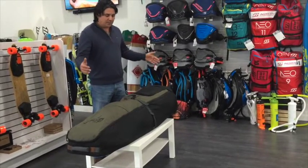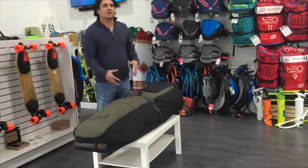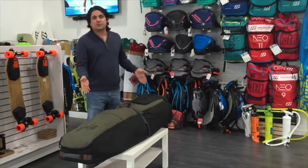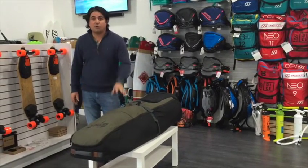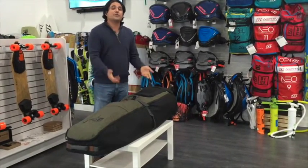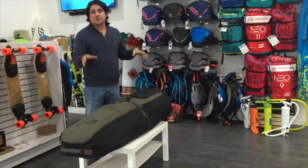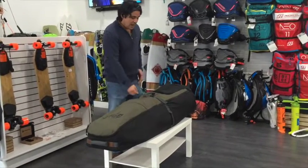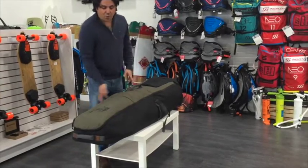Let's see what's going on with this bag. One problem with kiteboarding bags is they just look big — you have to put a bunch of gear in them and they look bulky. But I don't think that's the case here. Inside we have four kites and two boards, and in one of the twin tips we haven't even removed the straps — so much gear inside — and it does not look big. I like the buckle here that compresses everything inside, and it's pretty wide.